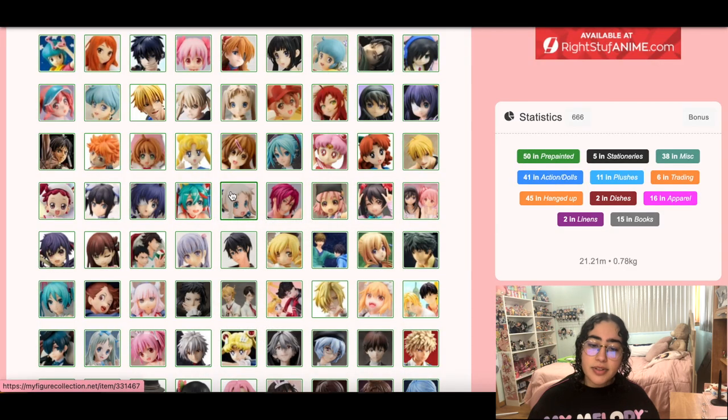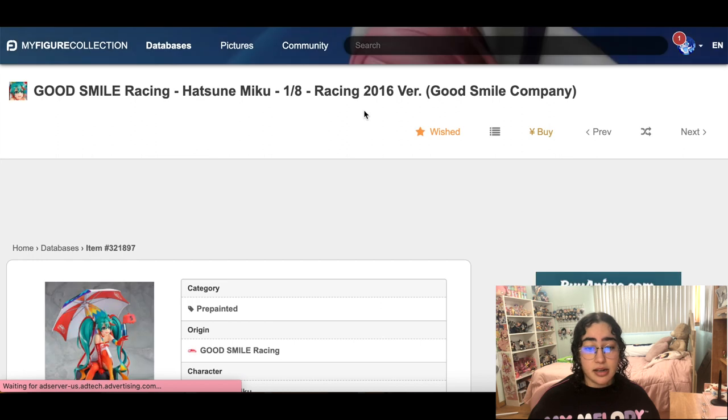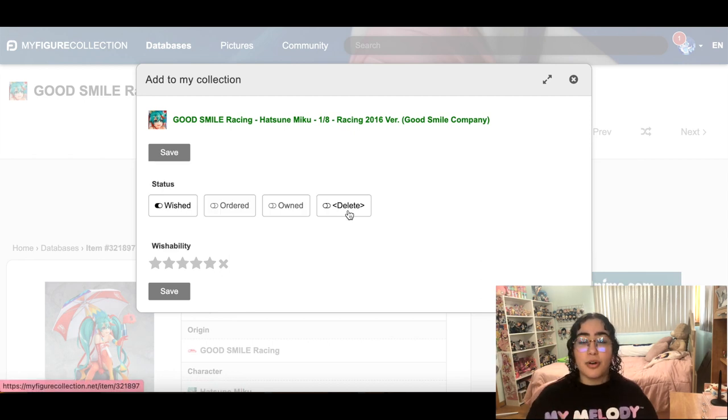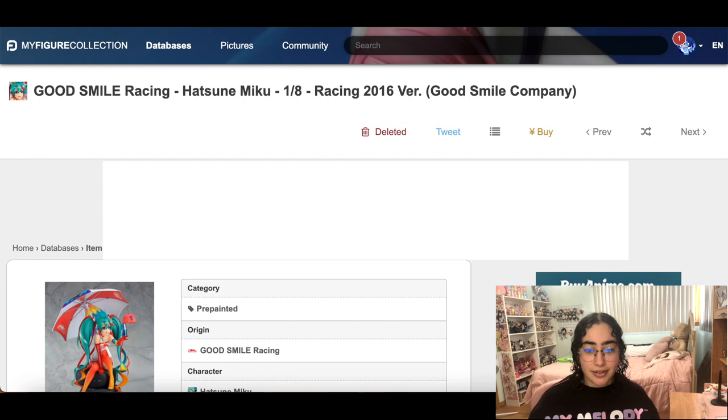There's this Racing Miku figure — she's stunning — but I can live without her. I have a Halloween Miku already. If I go down the road of getting every Miku figure I really like, it's not going to stop and I'll have a room full of Mikus, which isn't necessarily bad, but then I won't have room for any other figures. I cannot go down that rabbit hole, so we are taking her out.